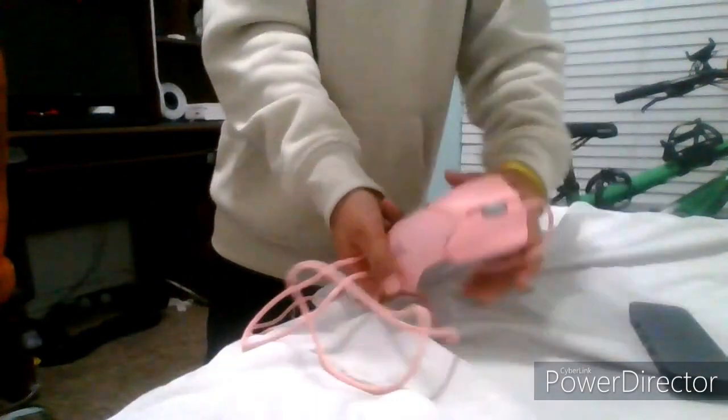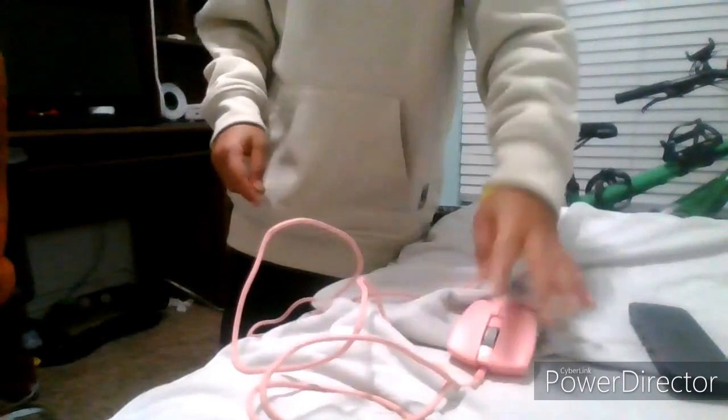So let's get into the cable management. First we're going to take everything and start putting it over here. We'll move the chair out of the way and put the UGreen over there. Next that comes out is the mouse - here is the Razer mouse, pink and gray, keeping it nice. Next to come out is going to be our controller.